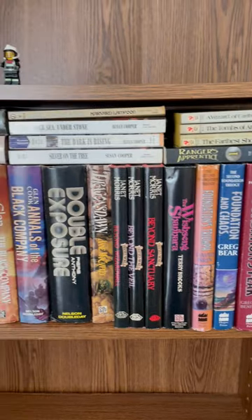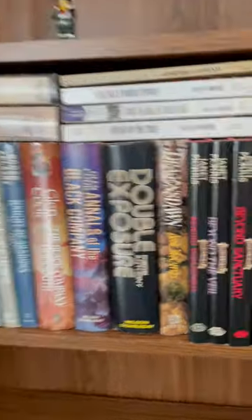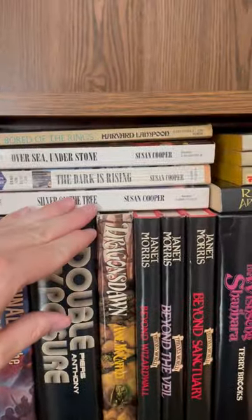Check this out — this is the best way to organize a bookshelf. The key is that you want to maximize your space. Since these books don't go all the way to the top of the shelf, I got these books lying horizontally.